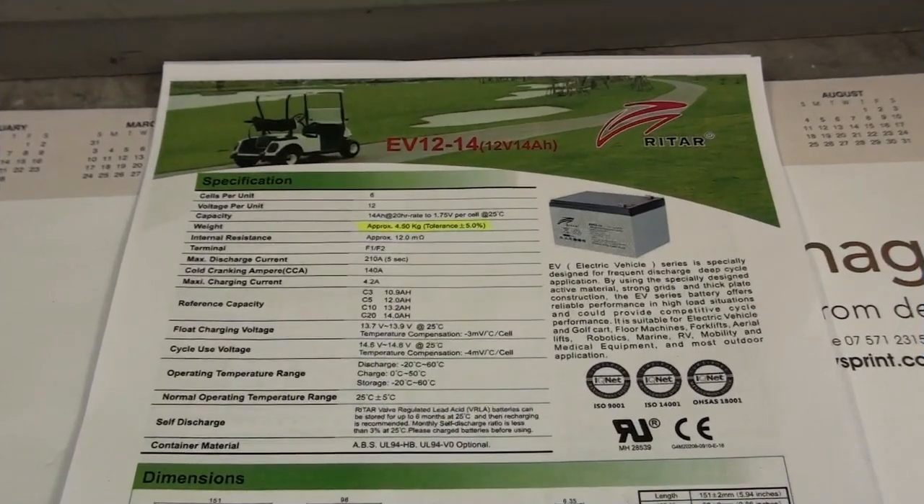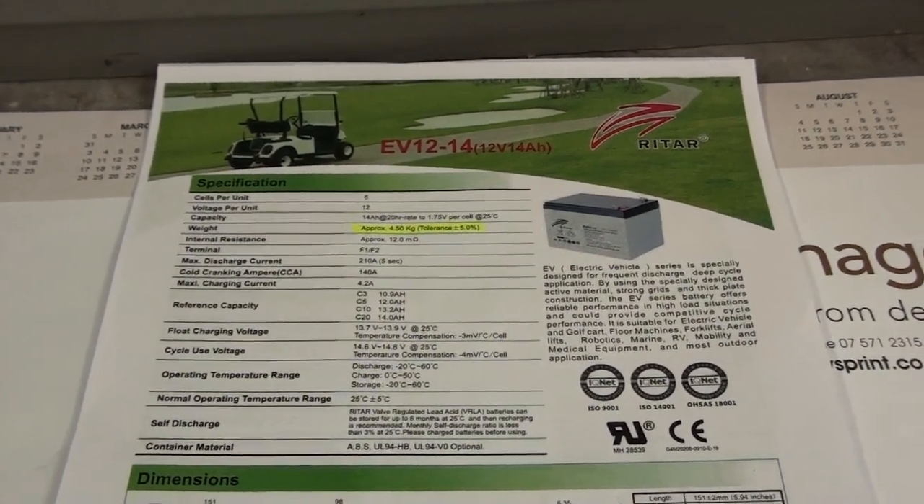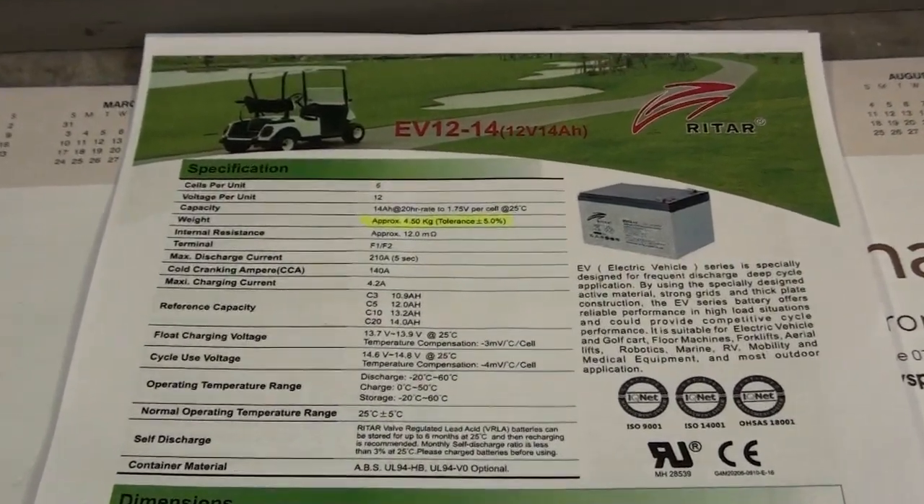If you want to investigate the specifications of the battery further, you need to go and find a data sheet. Using the name and the model, you can generally find it on the internet — Mr. Google is very helpful in that matter.